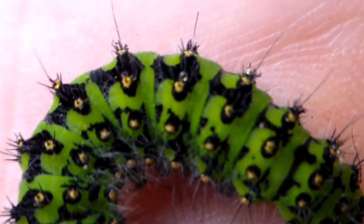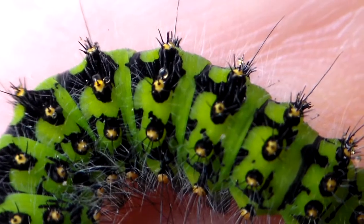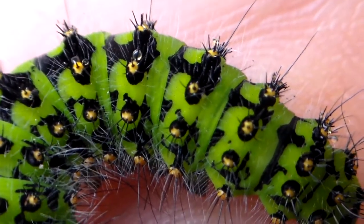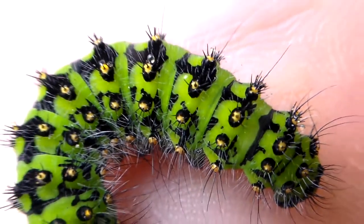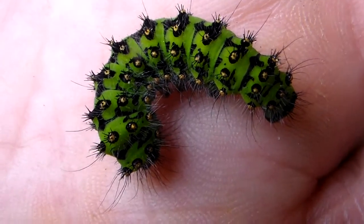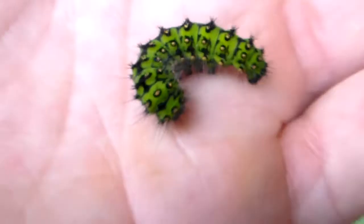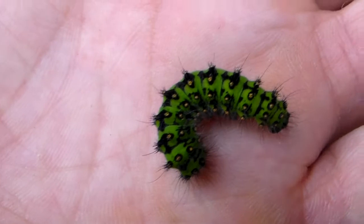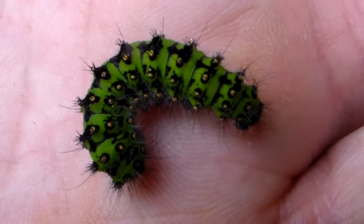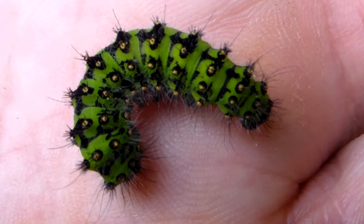As you can see, when they're upset, from the tubercules they will lick droplets of some sort of mysterious fluid. This is a habit that other Saturniidae have as well, if you know how to notice it. I guess it contains a chemical which repels predators, mainly invertebrate predators.